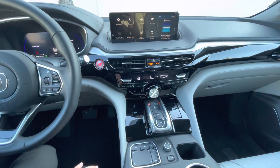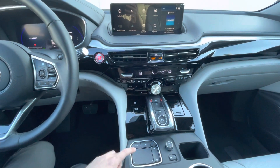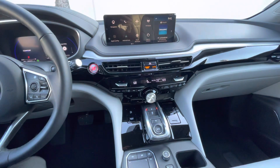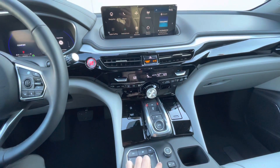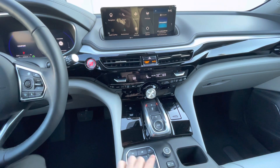It's one-to-one positioning to the screen. This touchpad corresponds with the left part of the screen, and this part of the touchpad right here corresponds with the right side of the screen.